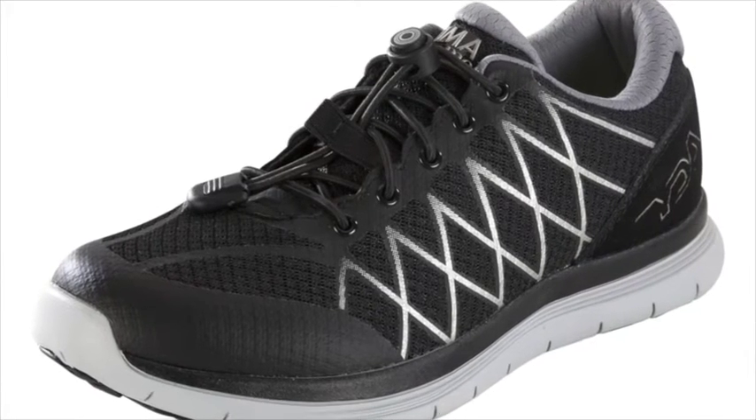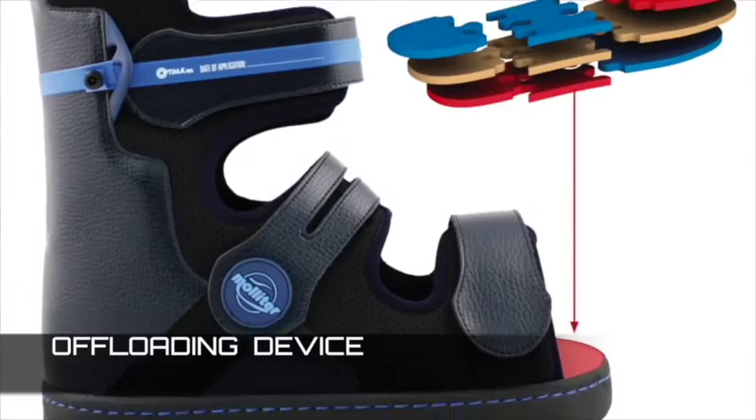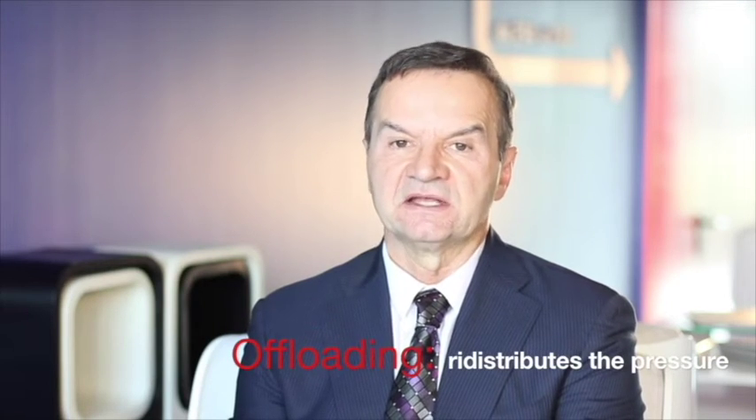The greatest difference between semi-customized diabetic shoes and a true offloading device is that the shoes simply accommodate the foot, while the offloading device redistributes the pressure and the forces leading to trauma and ulceration.